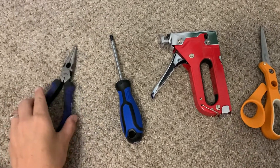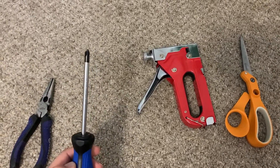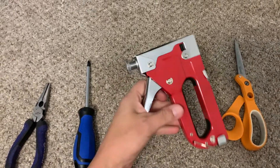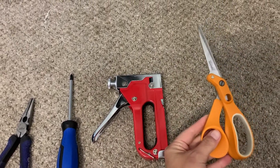For a project like this one, you're going to need some needle nose pliers to help remove any staples, a screwdriver of some sort, a staple gun, some scissors, and the fabric of your choice.